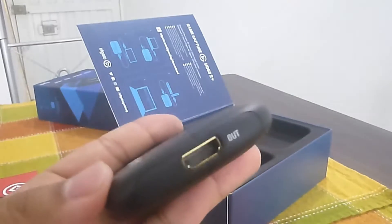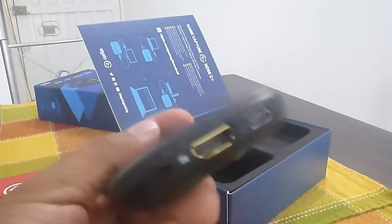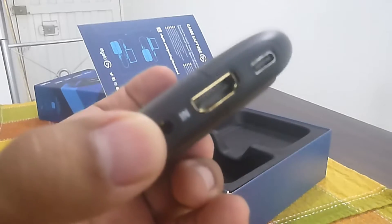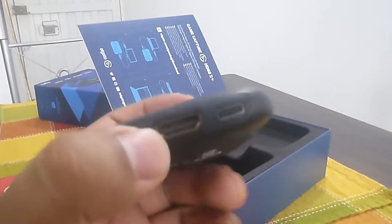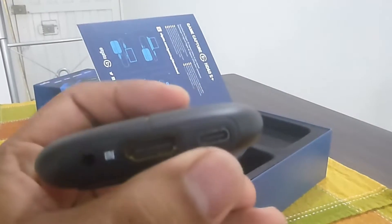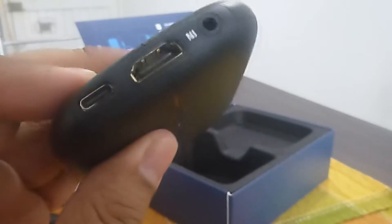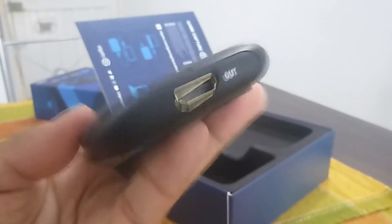Tiene el HDMI de salida y aquí tiene HDMI de entrada, un fluxito que es para audio, para ingresar audio. Aunque ya, como sabrán, HDMI va tanto video como audio. Y el conector para corriente y datos, para ir almacenando lo que nos va capturando esta pequeña capturadora en el portátil o en el computador que dispongamos. Listo, eso sería todo.